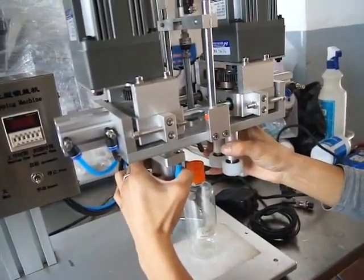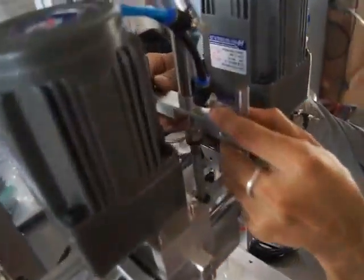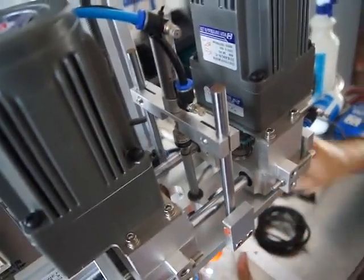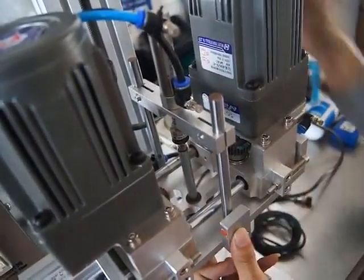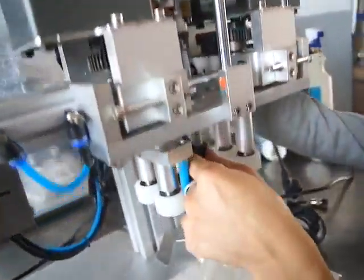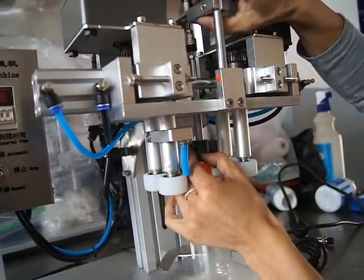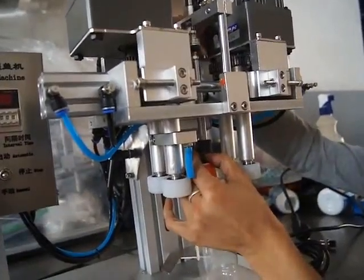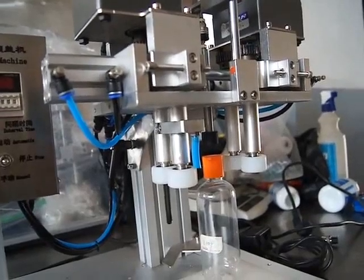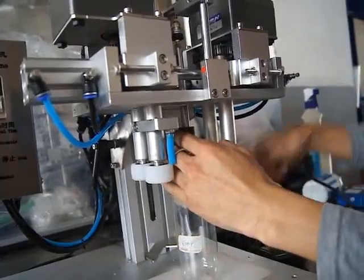Then open. Then put it down. Adjust the height — it will be just about one centimeter to the cap. Then fix.